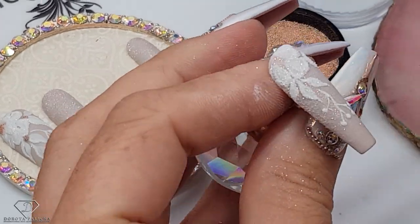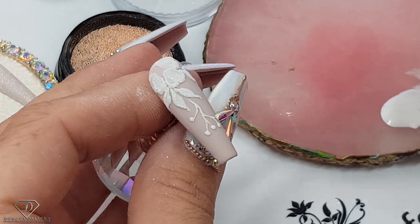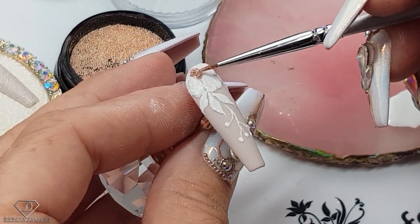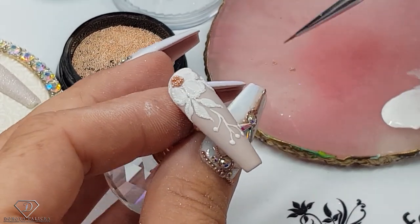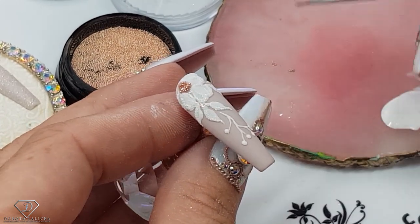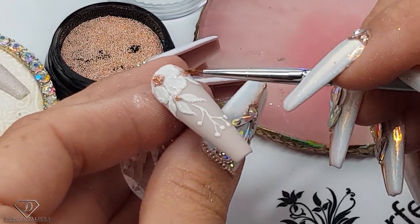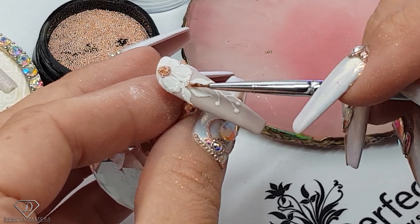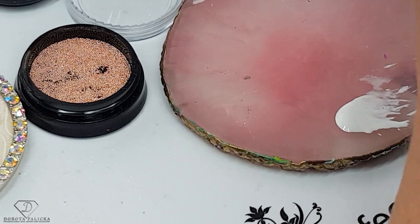Same on this one — remove the excess glitter, then caviar beads. Here I will go for a fuller look, just to show you different options. I really love this design — I like those delicate nails — and once I'm happy with it I'm going to cure it.